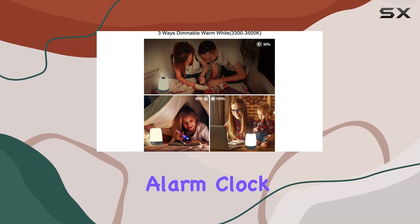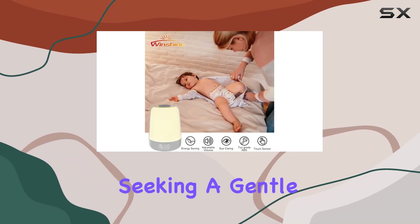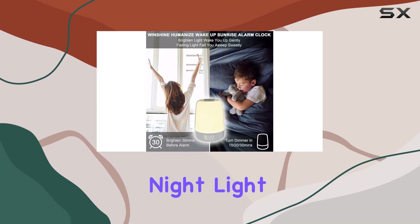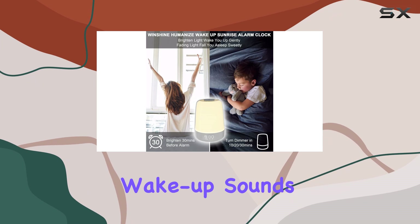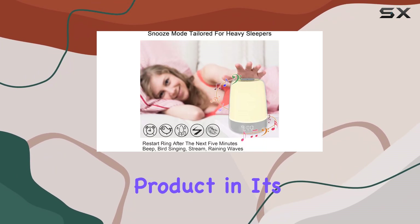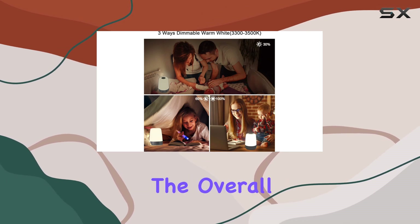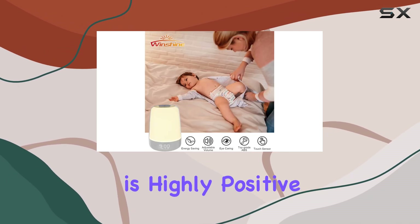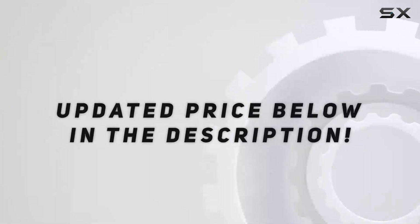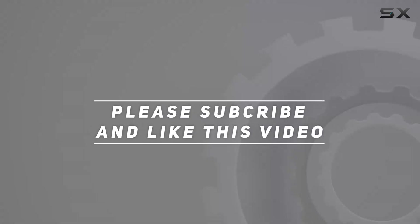Overall, this alarm clock is an excellent choice for those seeking a gentle and natural wake-up experience. Its versatile night light functions, high-quality wake-up sounds, and unique sunrise simulation make it a standout product in its category. While it has a few minor drawbacks, the overall user experience is highly positive, making it a great addition to any bedroom. Check out the video description for updated price, and thank you for watching.